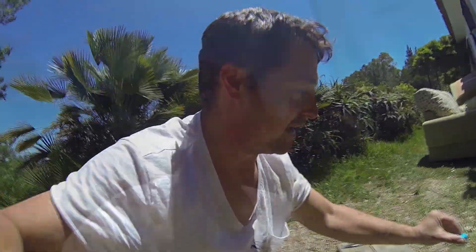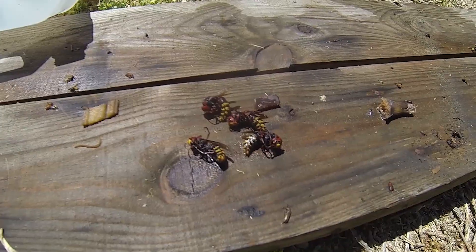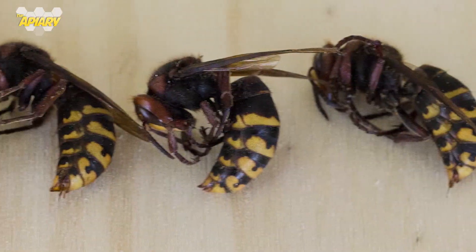Just make sure they're dead first. Now just take a look at these! Oh man, look at that — that trap has done its justice! I've just been informed that they're just normal European hornets, but anyway, better them dead than around my beehive.